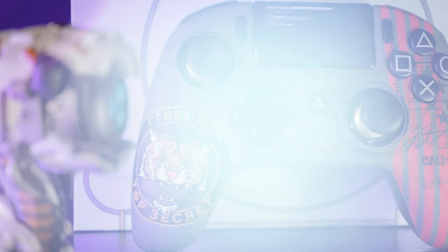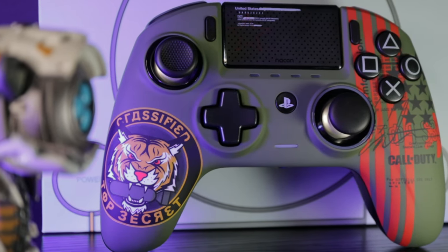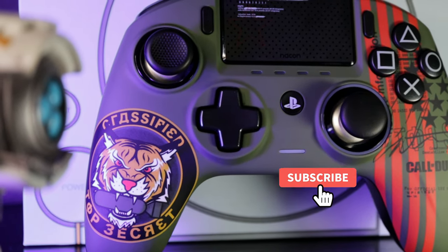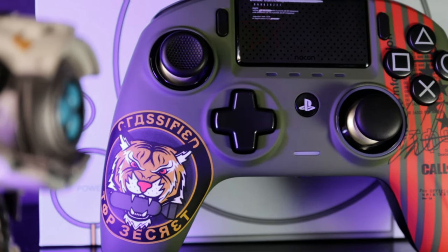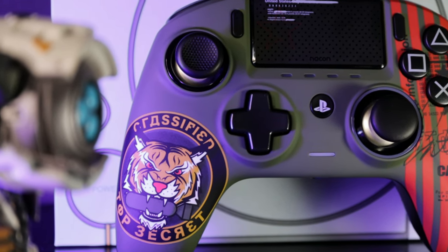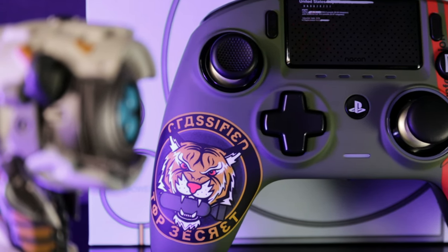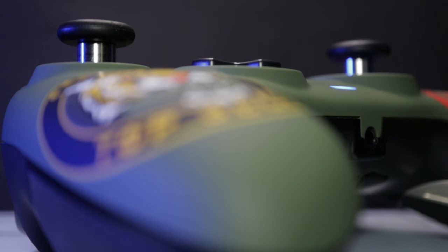The Nacon Revolution Unlimited Pro is hands down one of the best pro controllers I've ever purchased. This special edition version was released with Call of Duty Black Ops Cold War, and I've been using it for about three or four weeks now. It's time to give you some thoughts on its features and my experience so far, in case you were thinking about picking one up for yourself.